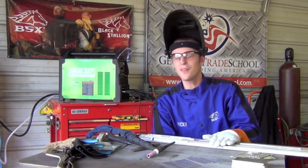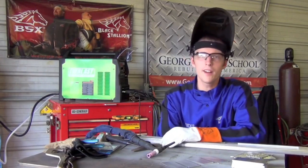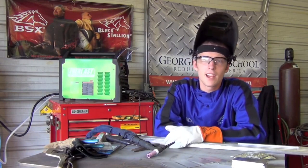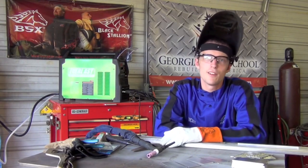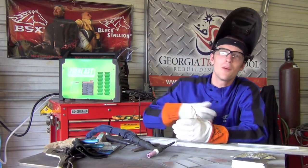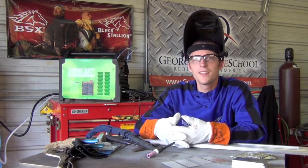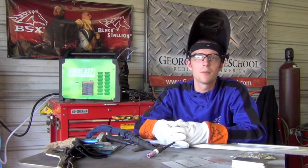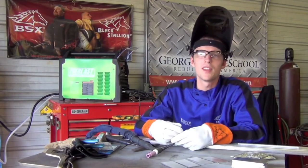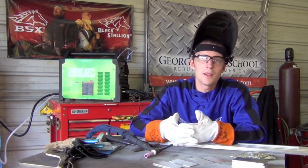Now let's discuss filler metals. I have four tubes here - two of 4043 and two of 5356. My honest advice if you're getting into TIG welding aluminum is to get a couple different sizes of 4043 and a couple different sizes of 5356, because with those two grades you can weld a lot of different things. With aluminum it's trickier than steel - you can't just spark test it and select filler metal. When repairing something it's really important to know what type and grade of aluminum it is before you start.